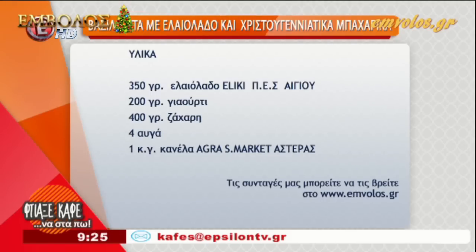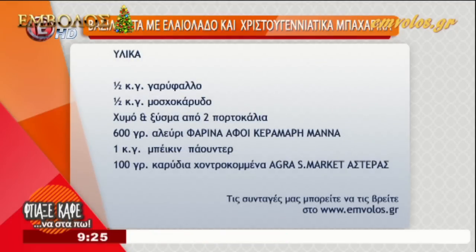1 κουταλάκι του γλυκού κανέλα, άγκρα, σούπερ μάρκετ αστέρας. Μισό κουταλάκι του γλυκού γαρίφαλο, μισό κουταλάκι του γλυκού μοσχοκάριδο, χυμό και ξύσμα από 2 πορτοκάλια, 600 γραμμάρια αλεύρι φαρίνα, αδερφή κεραμάρι μάνα, το οποίο φουσκώνει μόνο του.